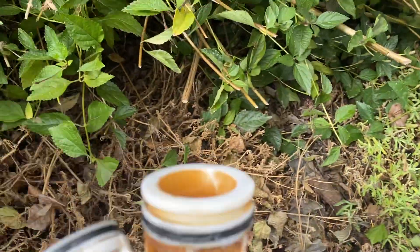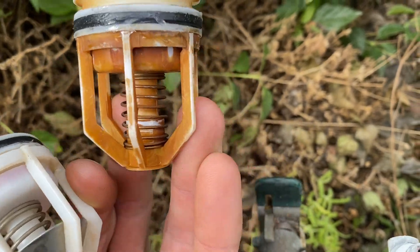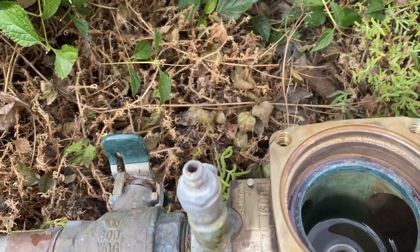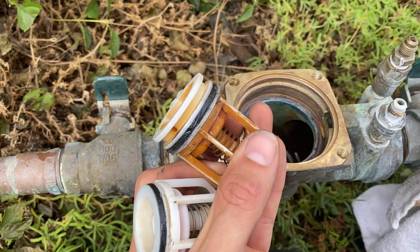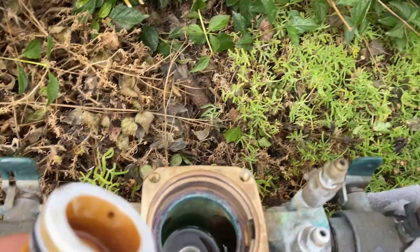The number two check module, which is typically the bigger, longer module — you can see that one of the modules is slightly longer than the other one. So the number two goes in first.